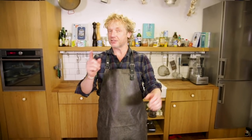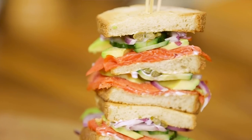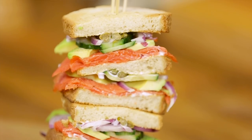Seafood lovers, welcome to another episode here at Bart's Fishtails! Today is really exciting — I'm going to give you my version of the perfect club sandwich, and of course it's with seafood. I'm going to make you the sockeye salmon skyscraper club sandwich.